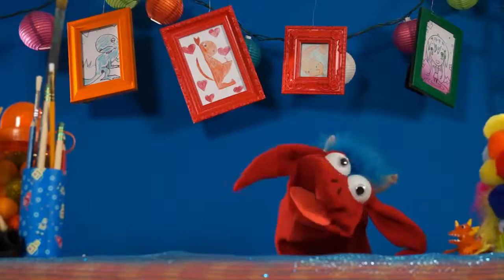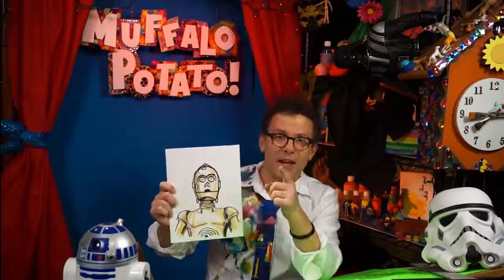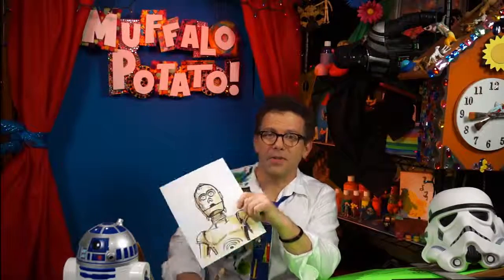And who's his buddy? What's his name? Pichu Pichu. Oh — R2-D2! Really close though, you almost had it. Kids — C-3PO from Star Wars. He's in the new movie. I know you're watching it and loving it. I am too.